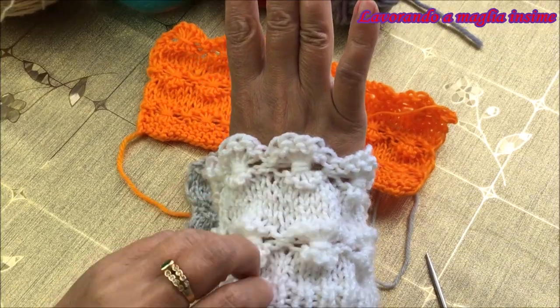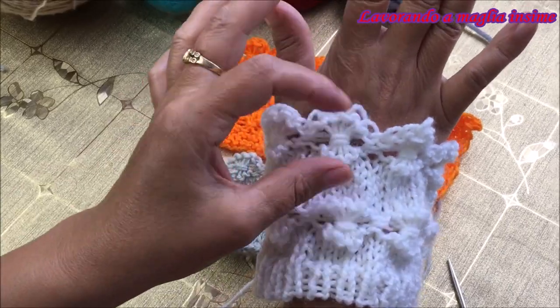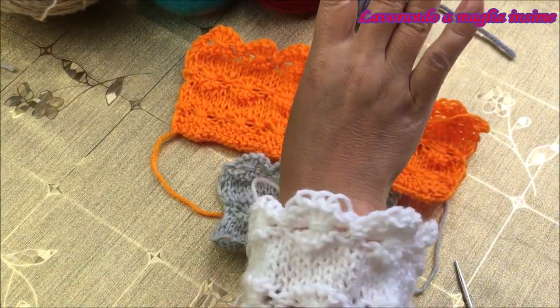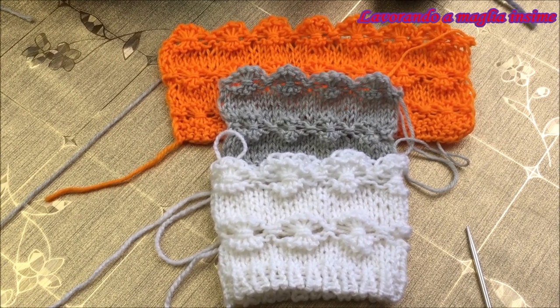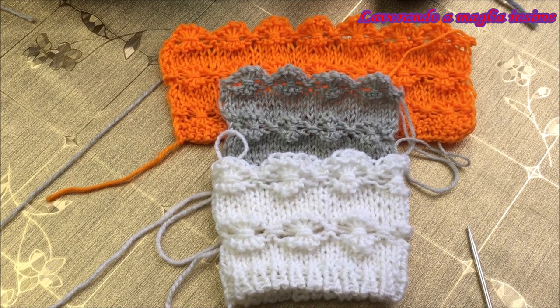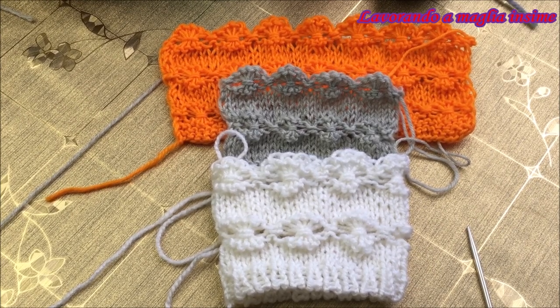Abbiamo visto come realizzare questi bei fiori quando si lavora con i ferri circolari - guardate che meraviglia! Se lo volete utilizzare come un polsino è davvero molto bello e di effetto. Abbiamo visto tutti i passaggi in modo dettagliato per realizzare questi bellissimi fiori con i ferri a doppia punta e con i ferri circolari. Se ci sono domande non esitate a porle qui sotto - rispondiamo a tutte. Grazie per essere rimasti con noi e ci vediamo con un nuovo video tutorial!